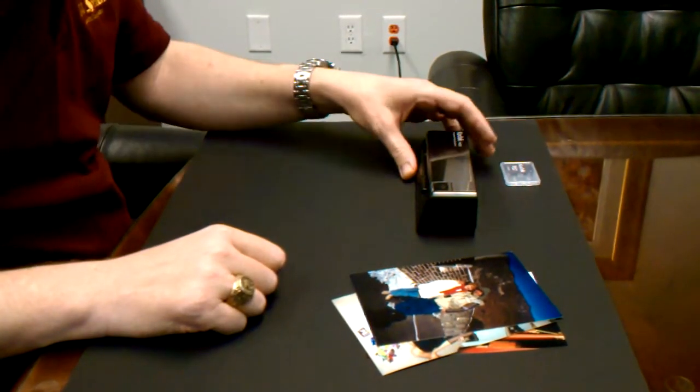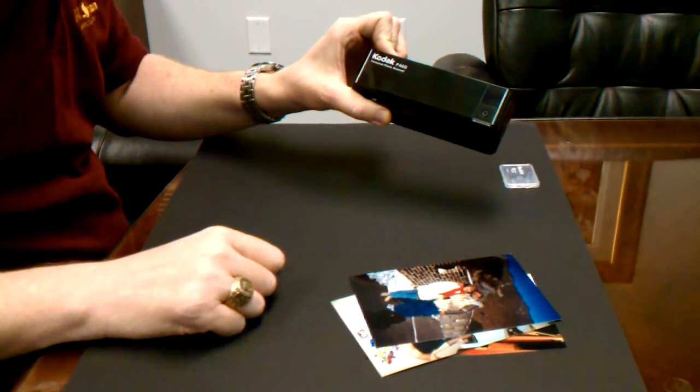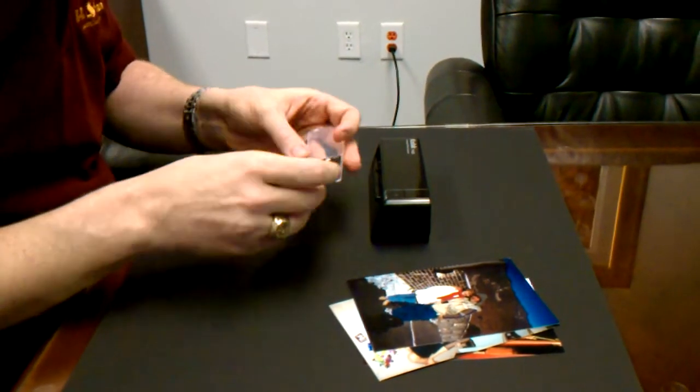Let's take a quick look at how to scan photos using the Kodak P460 Personal Photo Scanner. In this demonstration, we are going to scan right to an SD card with no computer or software needed.